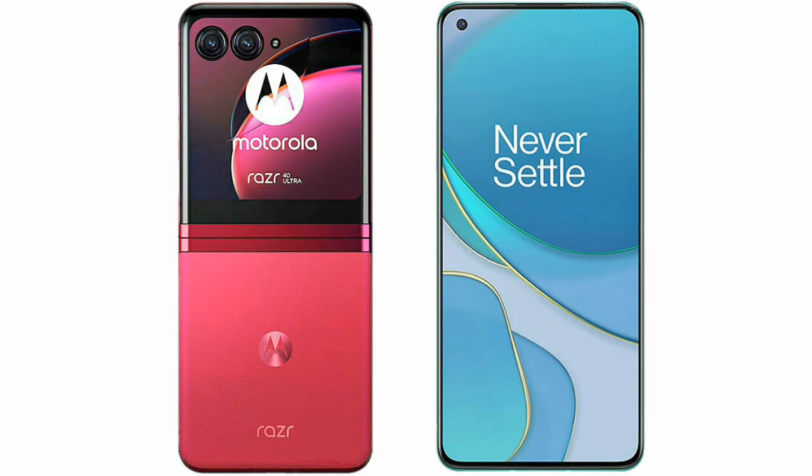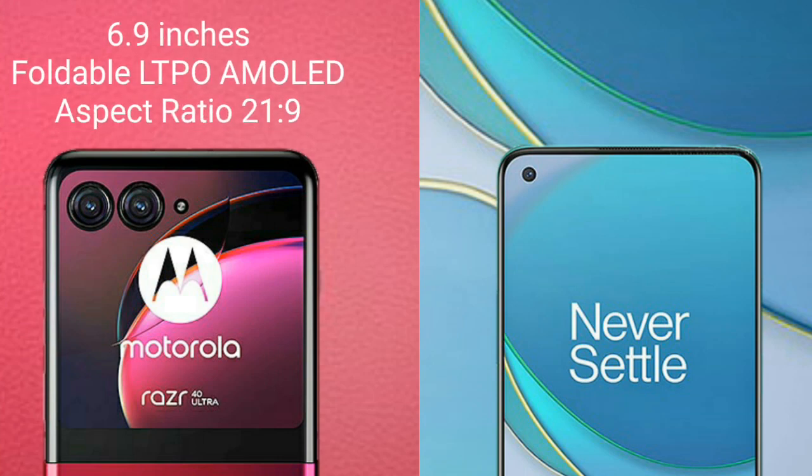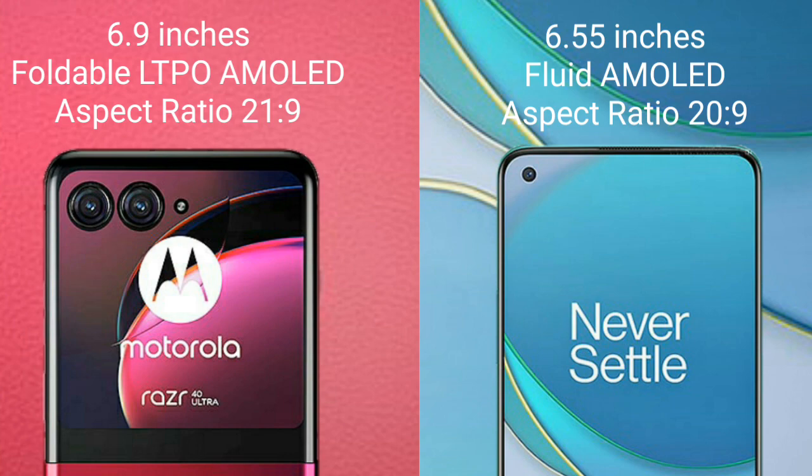I will compare the new Motorola RAZR 40 Ultra with OnePlus 8T. Motorola RAZR 40 Ultra comes with a 6.9-inch foldable LTPO AMOLED display and an aspect ratio of 21:9. OnePlus 8T comes with a 6.55-inch Fluid AMOLED display and an aspect ratio of 20:9.